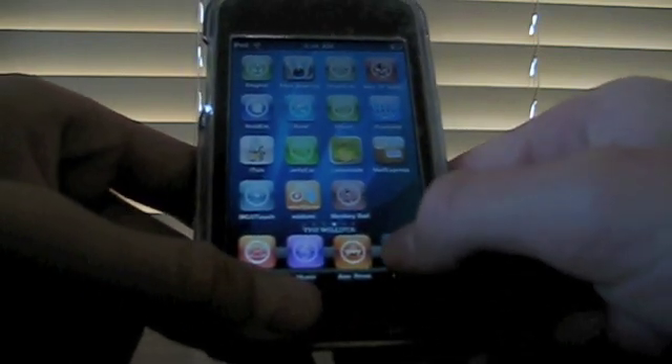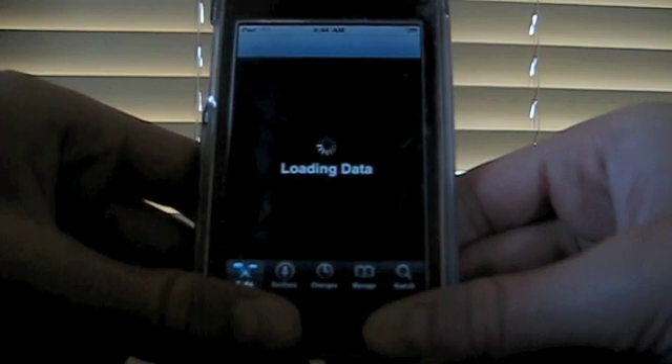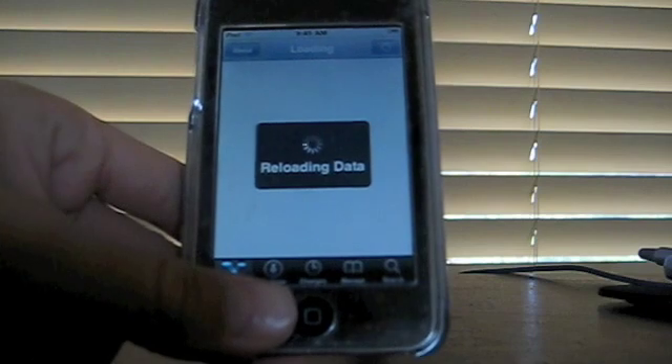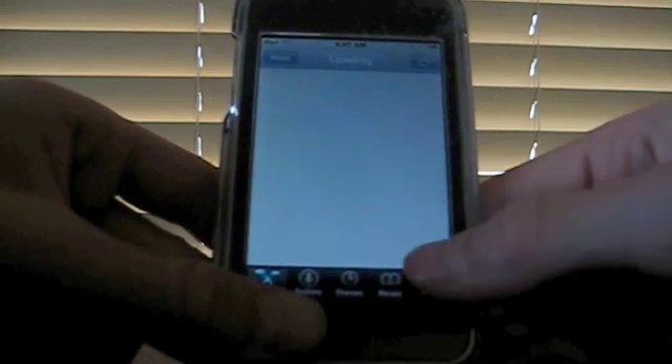You want to open up Cydia and let it load. This source you should already have in Cydia. You want to go into search.